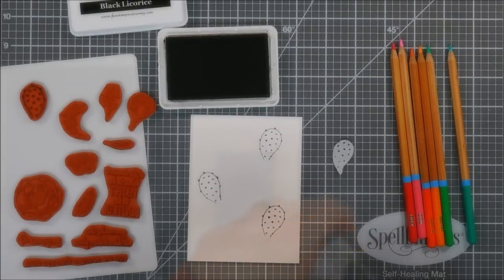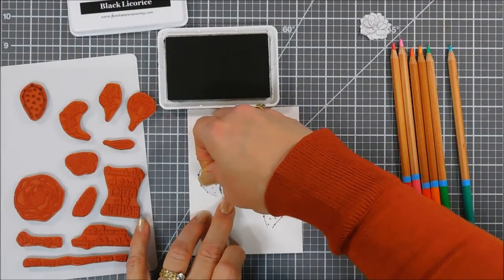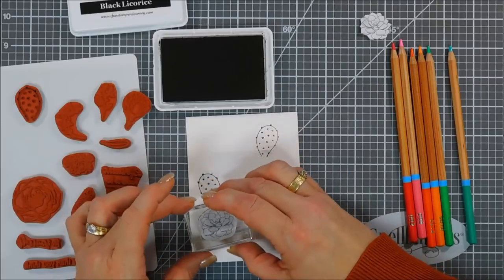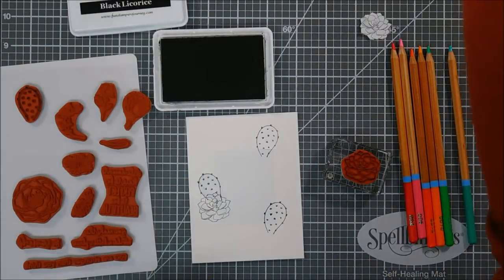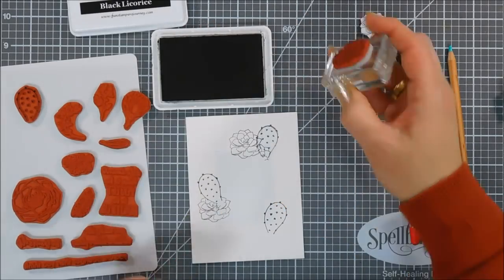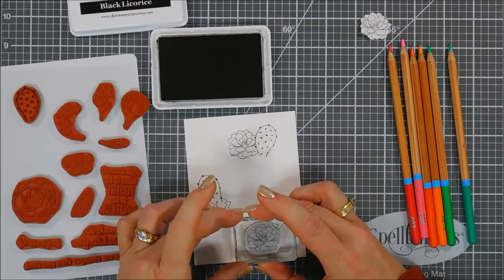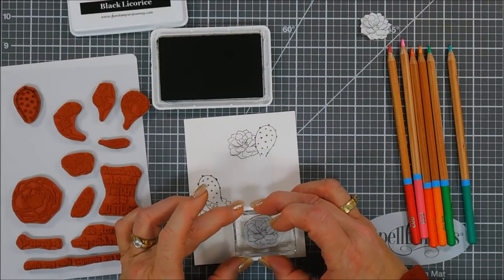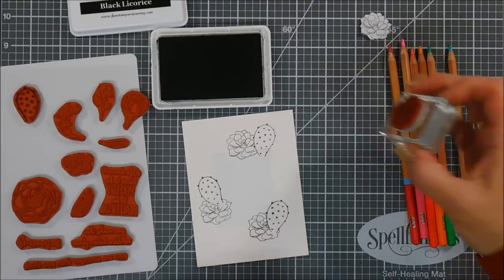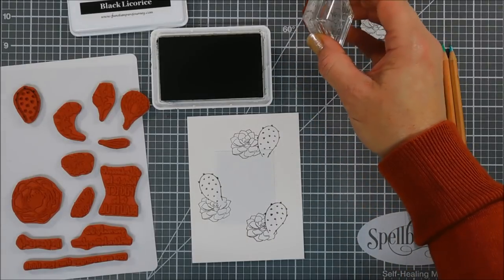After my masks are ready, we can go ahead and layer the cactus mask over the cactus. This way we can stamp our succulent right on top. The ink is still a little bit wet and takes some time to dry, so I was careful not to smear. Once the succulent is stamped we'll remove our mask, add it to the top cactus, and stamp our image one more time right next to it, doing the same for the very bottom one.